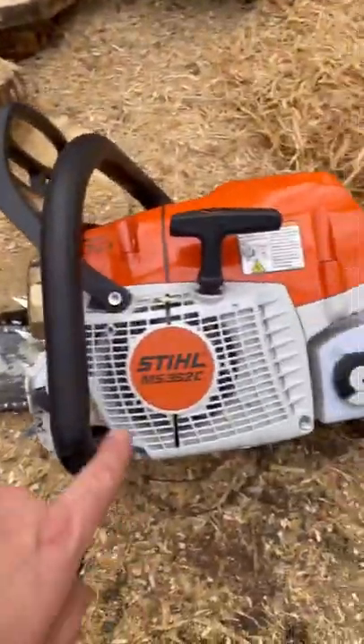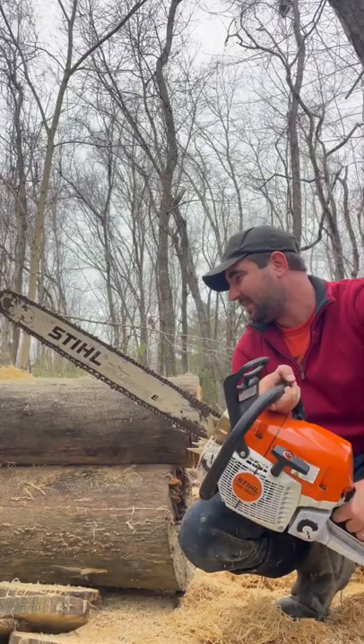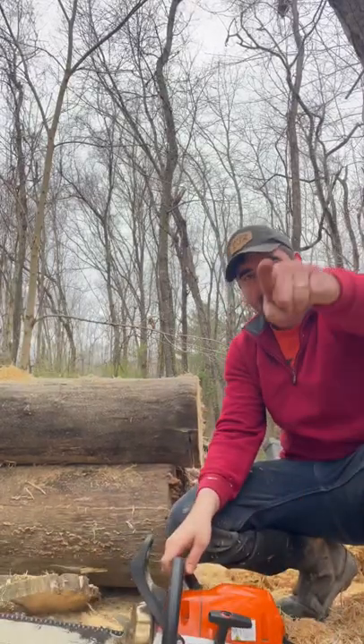Here it is again — Stihl 28-inch bar, MS362C — and there's your chip output. This thing does a good cut right down both lengths. I put some pressure on it, handled fine. Did get hung up once, but it did good. Stay tuned for more.